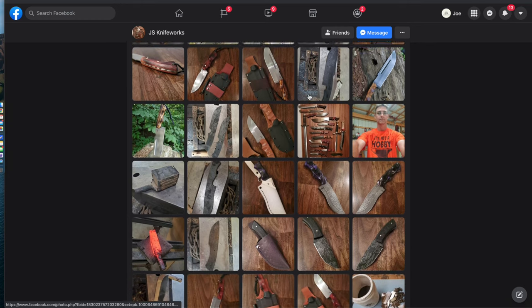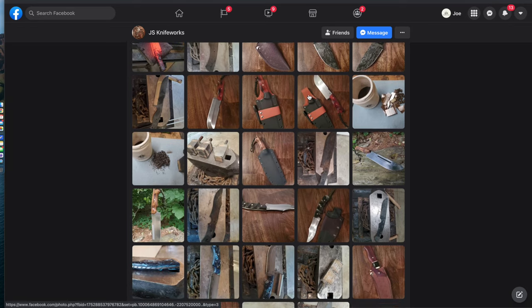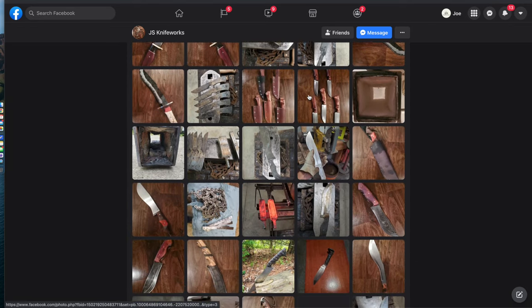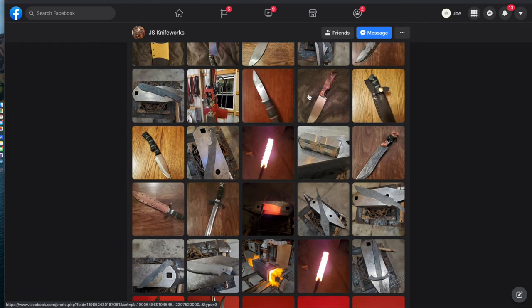That was a real quick look at the bushcraft knife that John over at JS Knifeworks made for me. I'd highly suggest you guys check them out. I'll leave a link in the video description box below for you guys to click on and further look into all the other knives that he makes. He does custom jobs as well. I think he did an exceptional job on this knife — I absolutely love it. I would encourage you guys to at least stop by and check him out if you're in the market for a new knife.